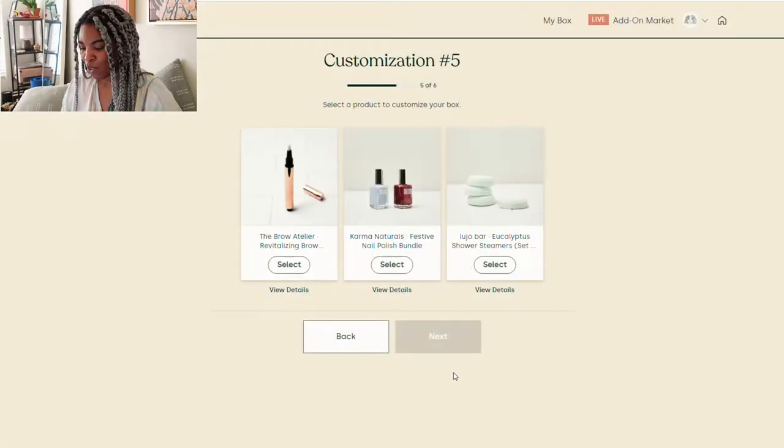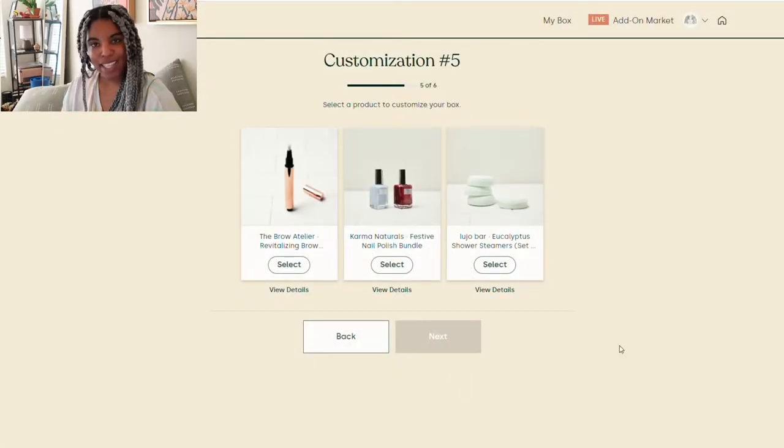I'm going to choose the hand and foot cream because, you know, I like that moisture.